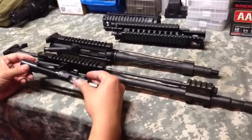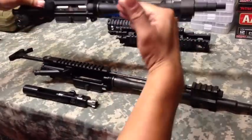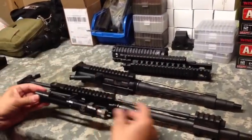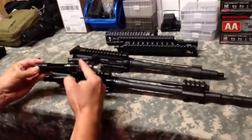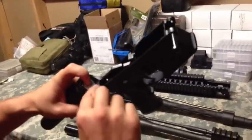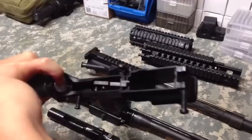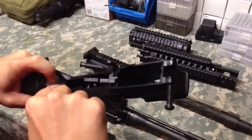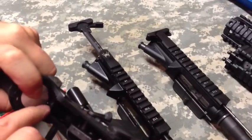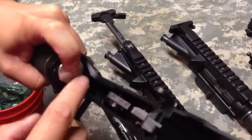There's also a concern with carrier tilt. The original ARs were built so when the gases strike, it creates a straight back motion. When you have an operation rod pushing on the bolt carrier group, it can cause a tilt and actually wear down the buffer tube. If that tilt erodes the buffer tube lip so it no longer clips onto the detent spring, you're going to have major issues.